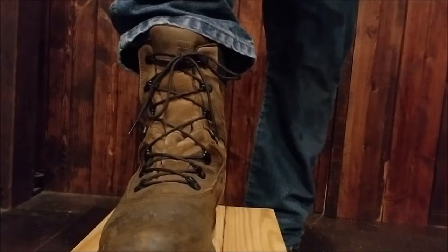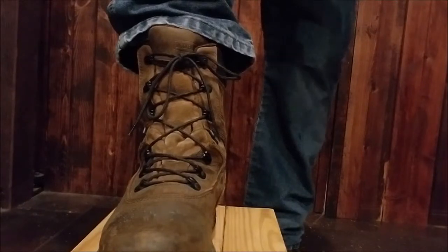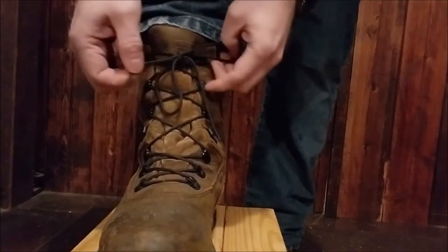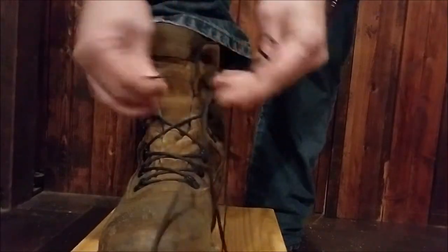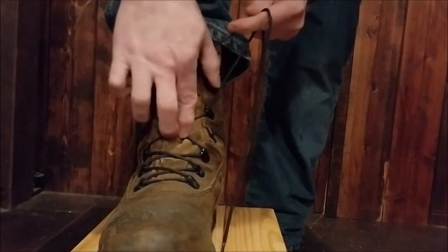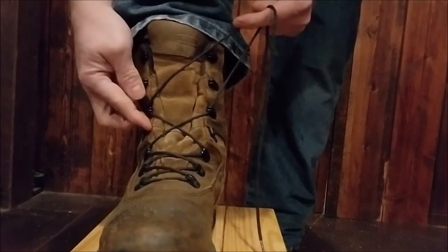I'll put the links below, but I'm telling you, this is the most comfortable 8-inch boot I've ever had. I can wear it all day long. And after I show you how to tie it, your laces will never come untied. So that's the traditional way.